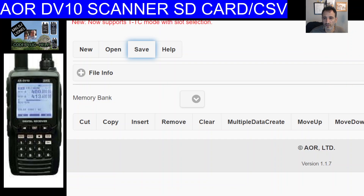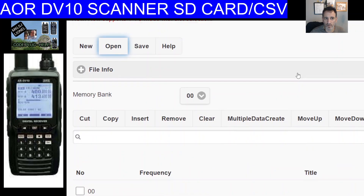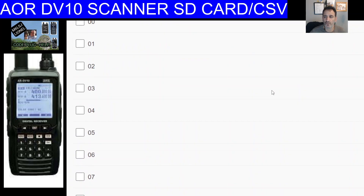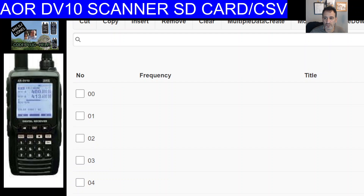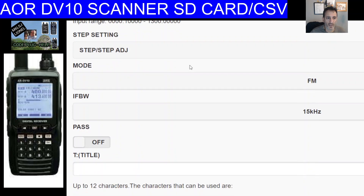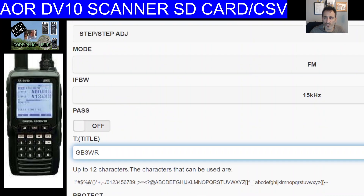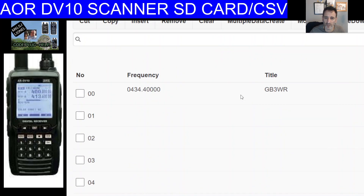When using the software, go to Open, navigate to your USB drive, and double-click. If you want to create a channel, select Edit and start typing the frequency, steps, mode, and title — for example GB3WR — then save by pressing OK. That creates channel one.